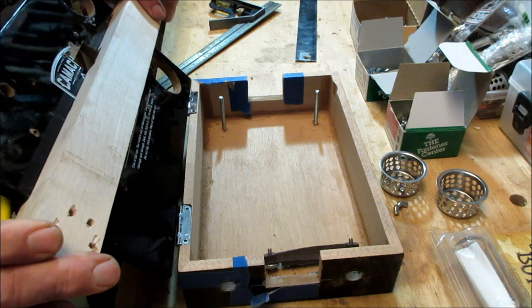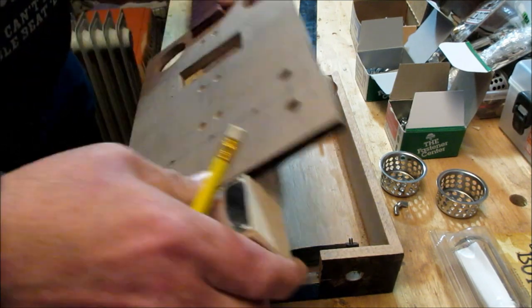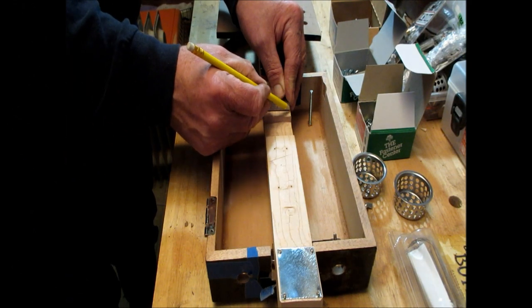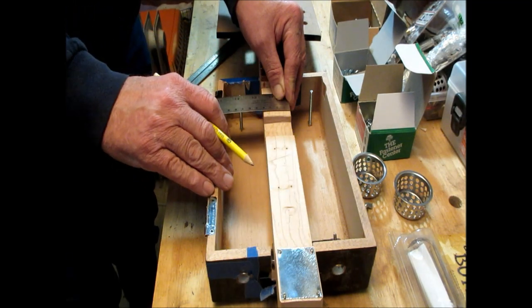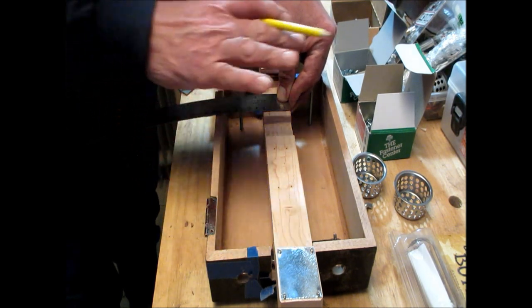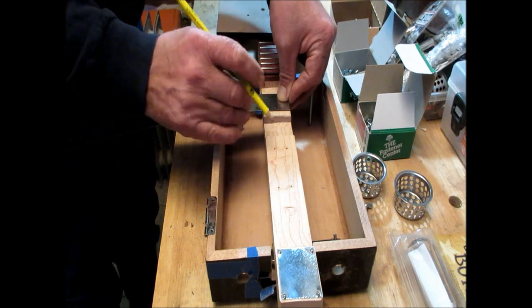Then I simply connect the box to its hinges and I'm good to go. The first thing you want to do is know where the center of your neck is and have a reference point to line that up. I usually do that at the fingerboard end and at the tail right there, so I can see when I'm putting my box on. And of course I know where the center of the box is.